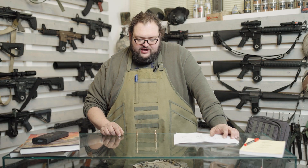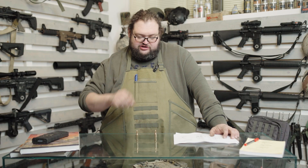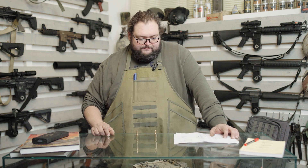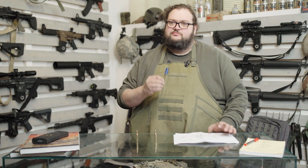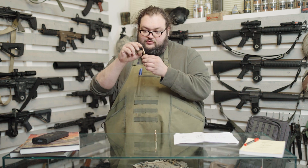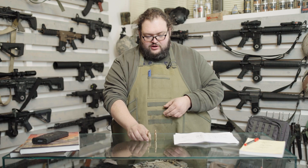La palla tracciante ha una lunghezza del proiettile molto maggiore di una palla civile. Si rischierebbe di avere un picco pressorio estremamente elevato nel momento in cui viene accesa la polvere: la palla parte, si pianta immediatamente nella rigatura, e la lunghezza della palla causerebbe un minor volume interno del bossolo, con conseguente aumento di pressioni.